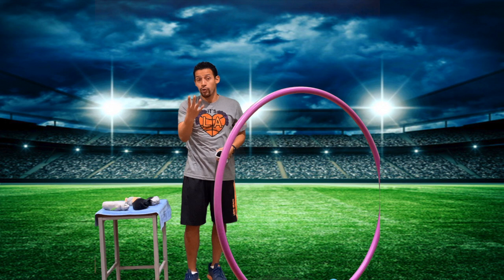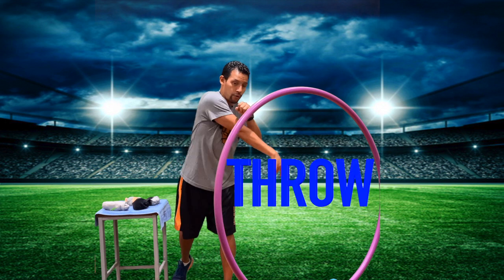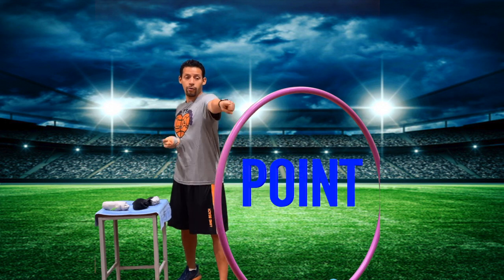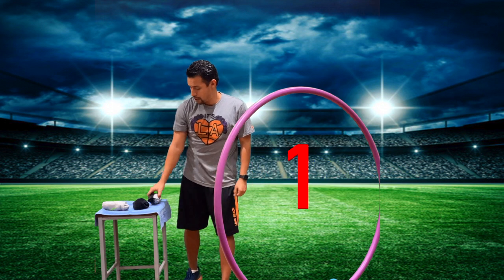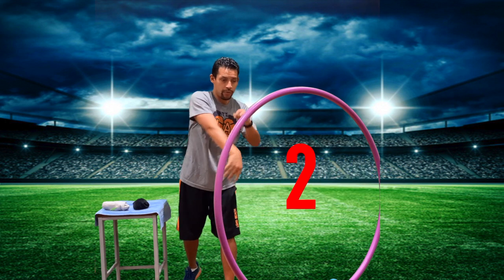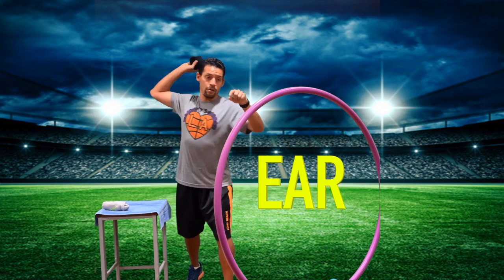I want to make sure my arm is passing the midline of my body. I'll do one example and then we're going to do four together. Ready? Step, point, ear, throw. Now let's do four together. Ready? Step, point, ear, throw — number one. Back to starting position: step, point, ear, throw — number two. Here we go: step, point, ear, throw — number three. Great work!